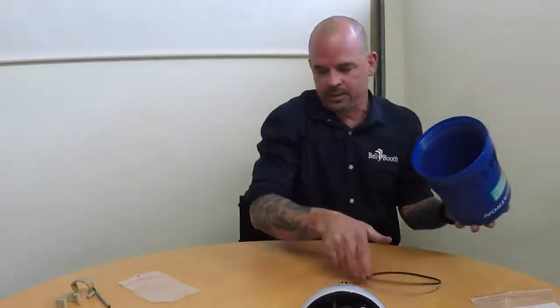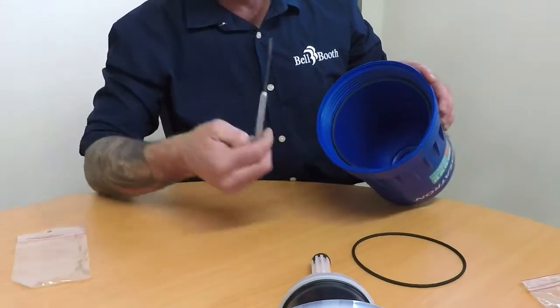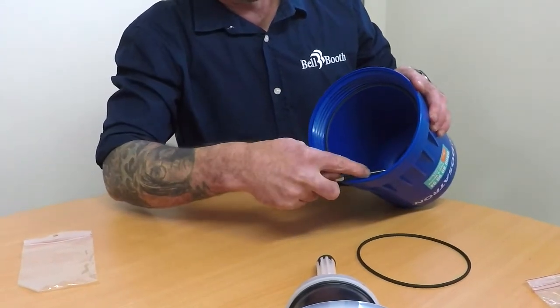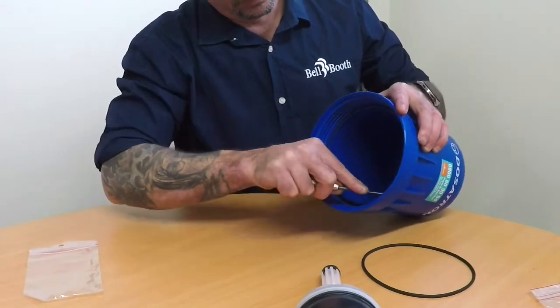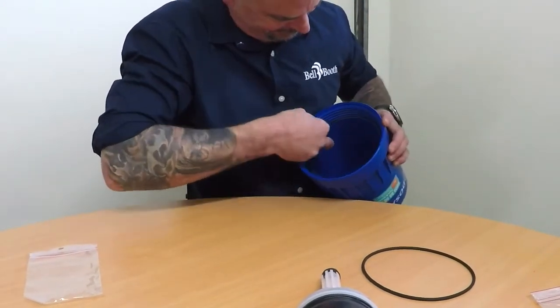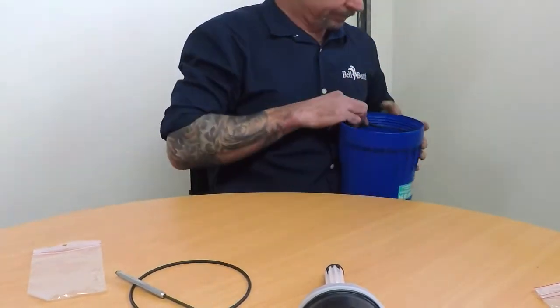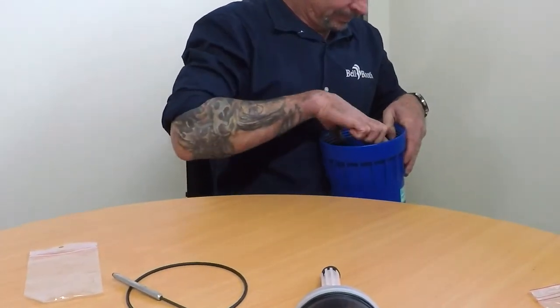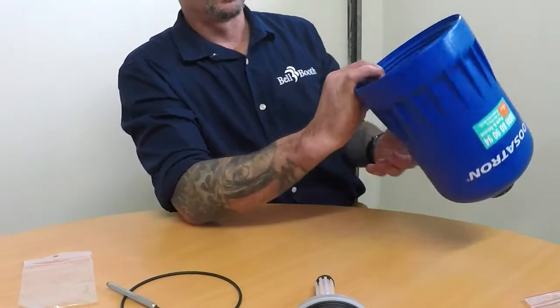The housing O-ring goes into the top of the housing, just in here. Remove the old O-ring, place the new O-ring in. Now it's ready to install.